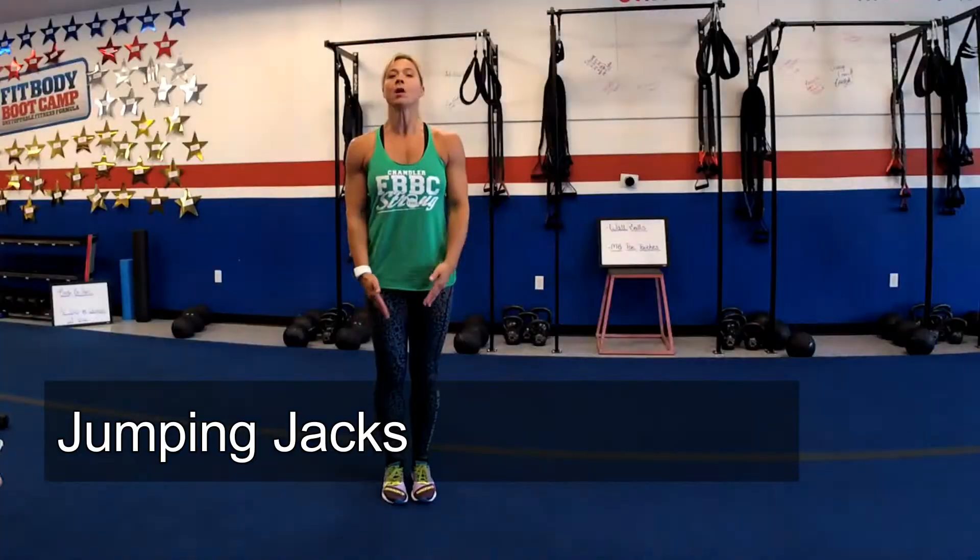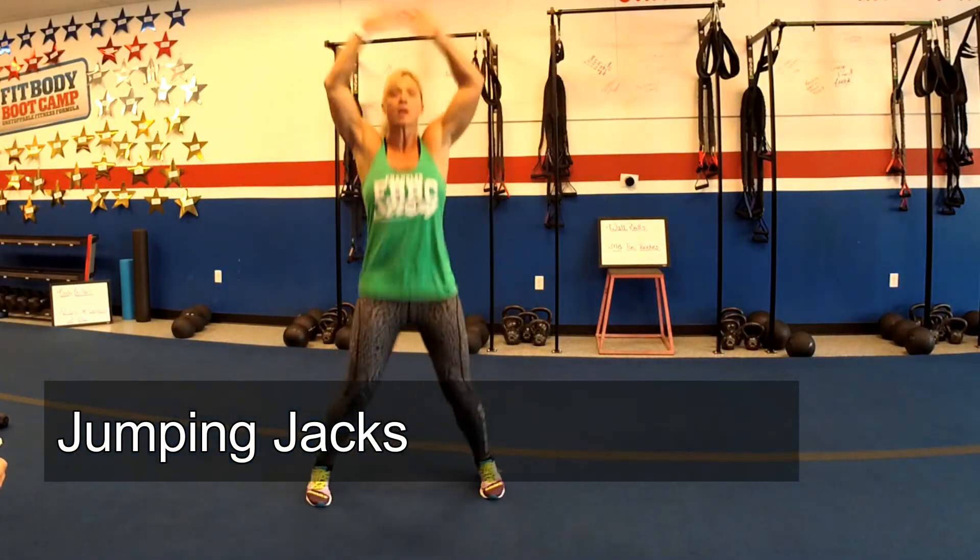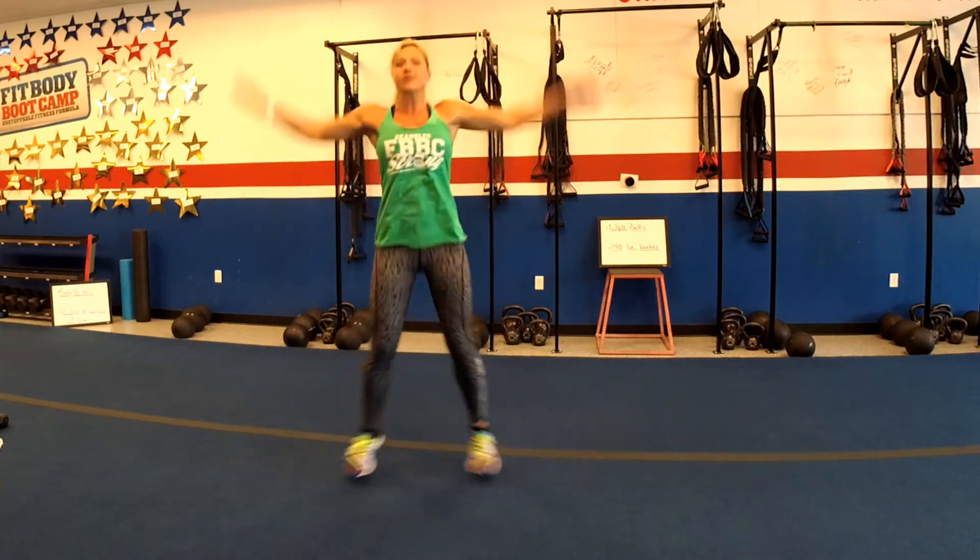Next up, jumping jacks. Stand nice and tall, arms are gonna come up straight over your head, legs move out straight. You're gonna do four of these and then we'll go into the last exercise of the rotation, and remember after the last exercise you're gonna go back and start at the top with eight.